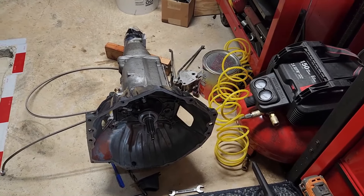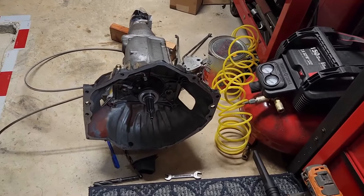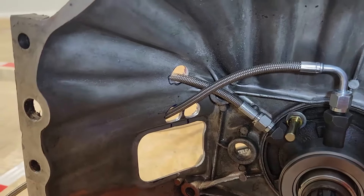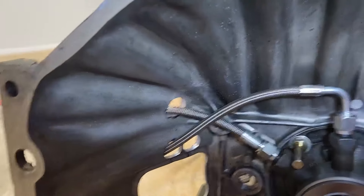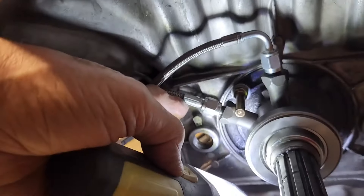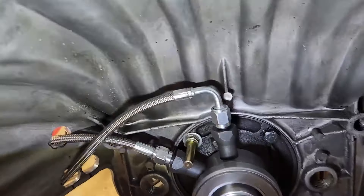I drilled the third hole and that's going to work out pretty good. As you can see, this is against the stop, which is where it will be when it's running. The 90-degree fitting on the bleeder, which is at the top, comes to that forward hole which will go somewhere to the firewall where the bleeder screw will be accessible.